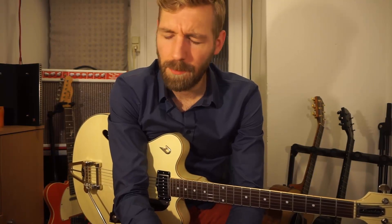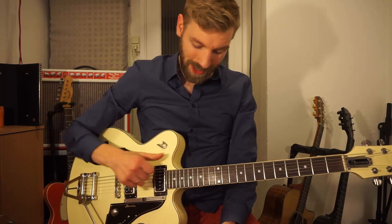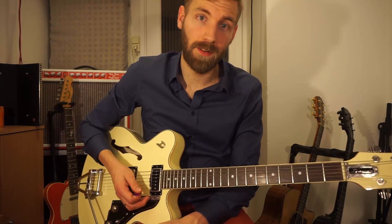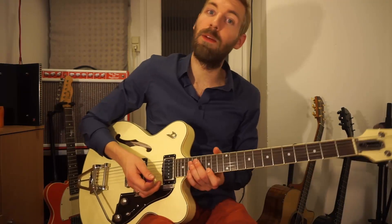Welcome to this video of one lick in E minor. I will be showing you just one lick — it's a big lick and you will learn a lot. It's a run from the low E up to the high B in E minor pentatonic. The end is not only in pentatonic, it's in a minor scale.